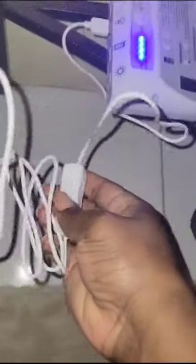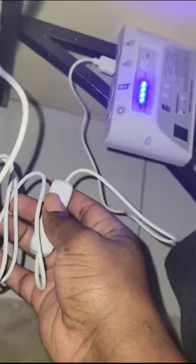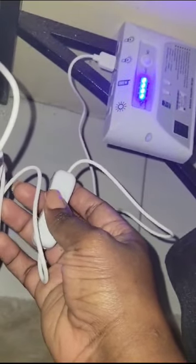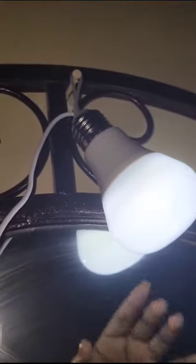The cord is very long and comes with a switch. You must ensure that you leave the switch on — if you leave the switch off, you will not get power on at night. So you have to turn it on before you leave home. In this case, we switch it on, and this is what the bulb looks like.